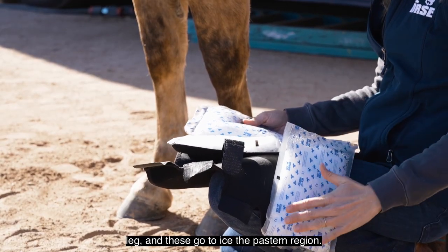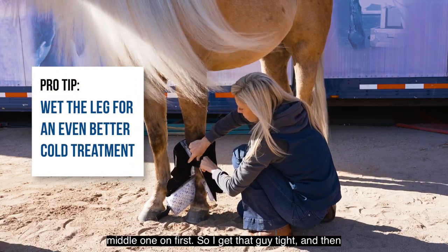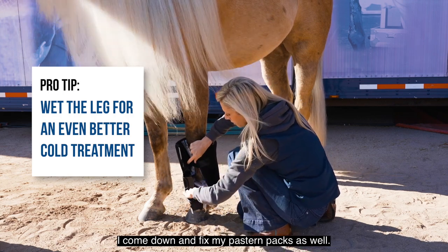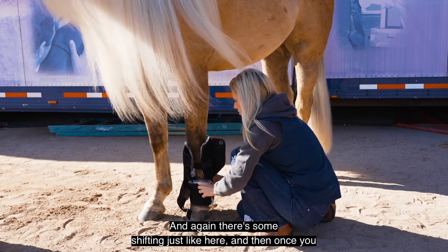The ice packs back here are going to go towards the back of the leg — these ice the pastern region. I like to put this middle one on first to get that tight, and then I come down and fix my pastern packs as well. There's some shifting, just like here.